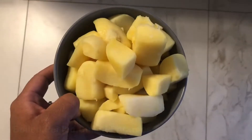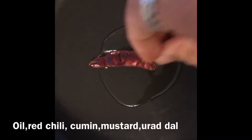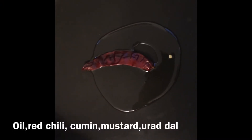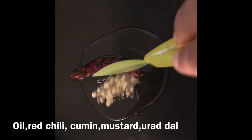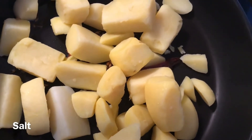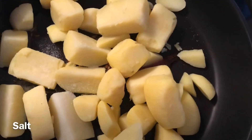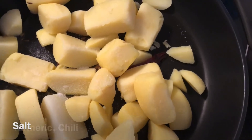Take 250 grams of potatoes, cut, boil and peel them. Take a pan, heat it with oil and add red chillies, cumin seeds, mustard seeds and urad dal. After it pops, add the boiled potatoes, then add some salt, turmeric and red chilli powder.